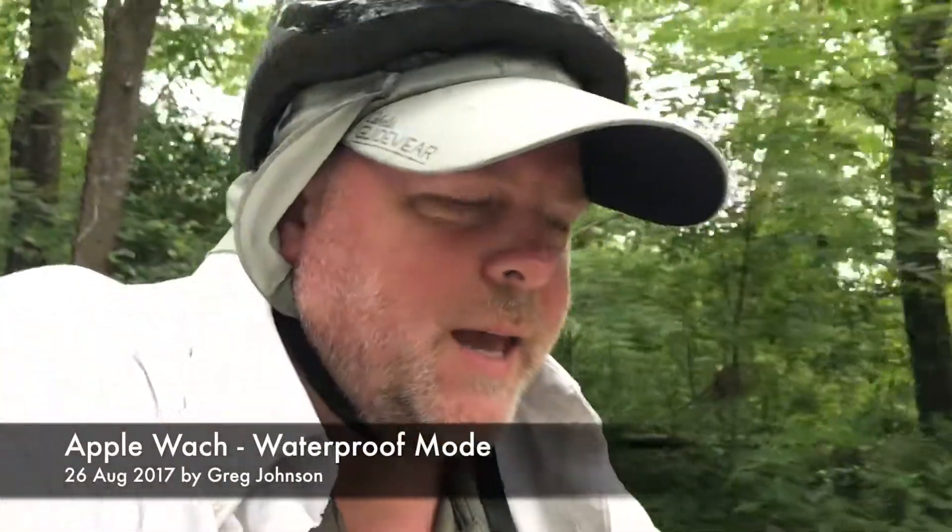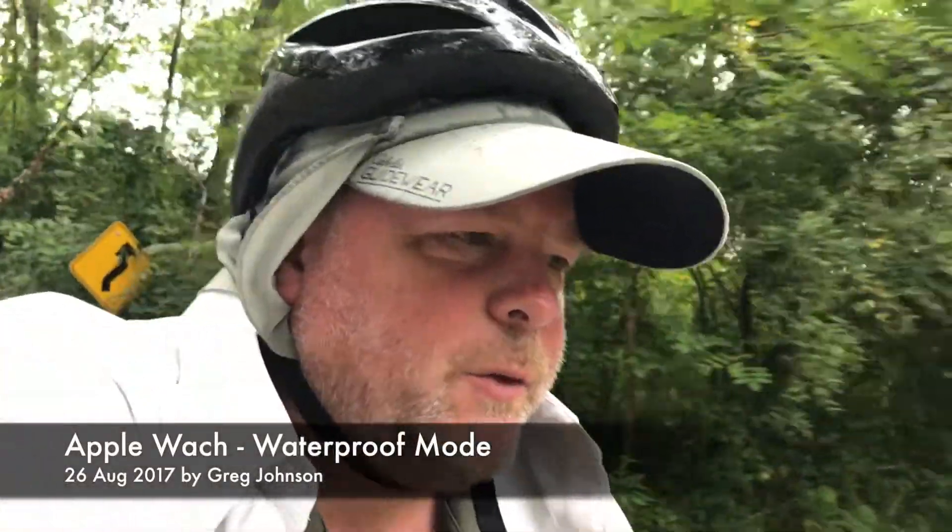Hey everybody, Greg here, and today is Saturday, August 26th. This is a short video about the Apple Watch and the waterproof feature that it has.